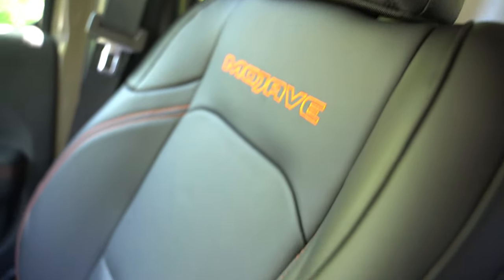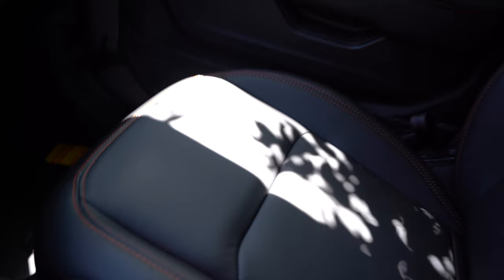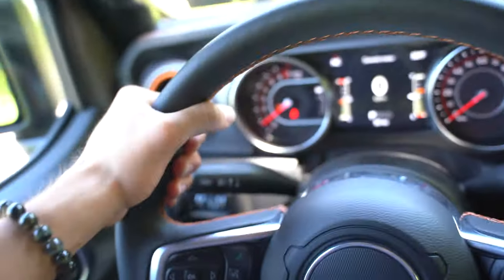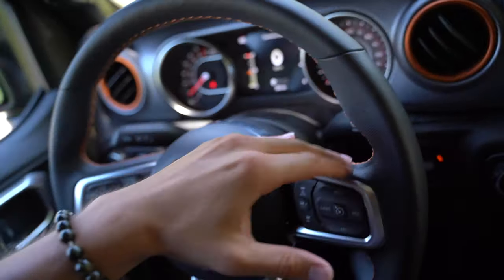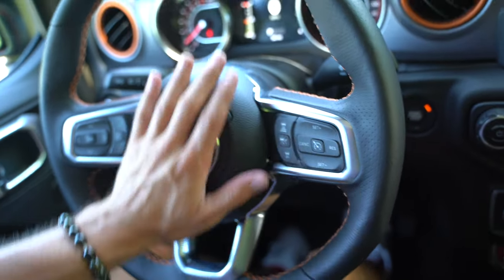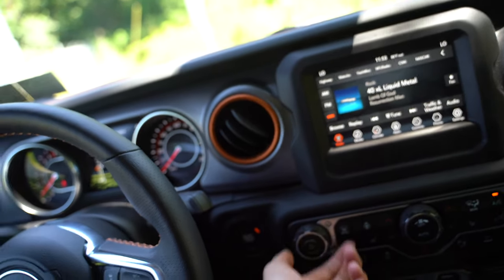The seats look pretty nice — this leather is a really nice padded leather. I definitely really like it. The headrests are nice, everything is pretty comfortable. There's not a ton going on in the Jeep interior, but that's how they typically do it — and it feels really nice. I like all this orange stitching and stuff like that on the Mojave. The wheel looks high quality, everything just feels high quality. The sound system sounds pretty good.